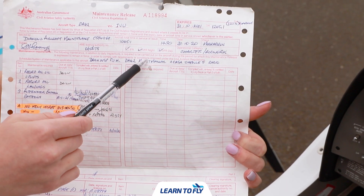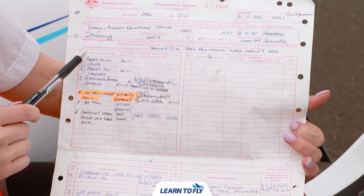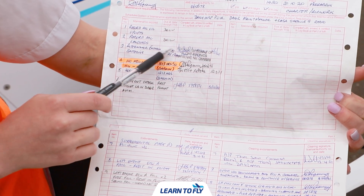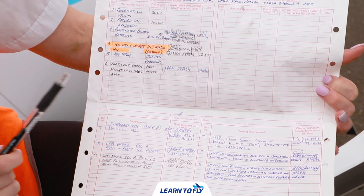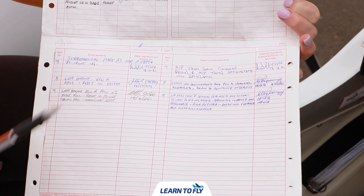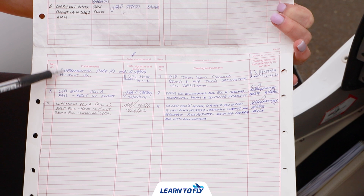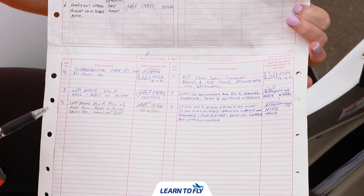We can then flip back over and check the aircraft is approved to fly in the category we're operating in, then follow along to the scheduled maintenance. We want to check that any scheduled maintenance due before the current date or engine time has been completed and signed off. Finally we can come down to any pilot endorsements and ensure that they have either been cleared, or if they haven't, make sure they won't affect the operations you are planning to conduct. If you're unsure you can always check with your instructor.